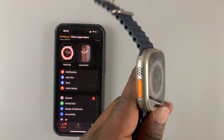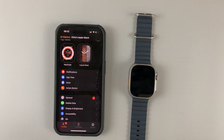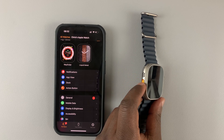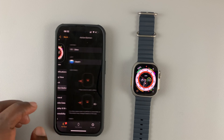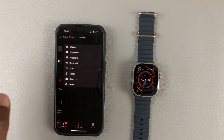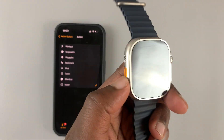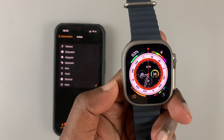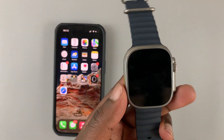That's how you customize the action button on your Apple Watch Ultra. Alternatively, you can completely disable this button — go back to the Apple Watch application, tap on Action, then tap None. The button will now do nothing except light up the screen.